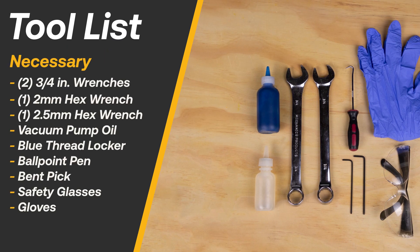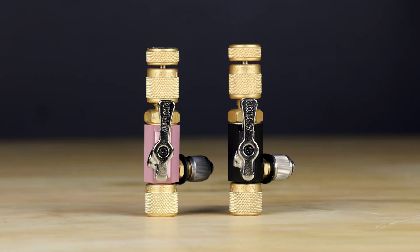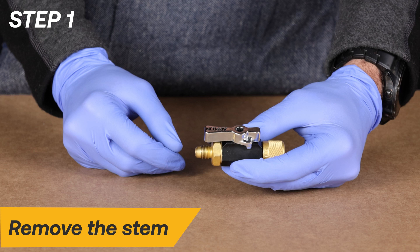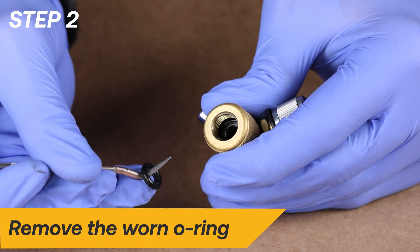Here is a list of necessary tools for the repair. We will start with the valve core removal tool repair. Begin the repair by removing the stem assembly and setting it aside. Use a bent pick to remove the worn swivel fitting O-ring.